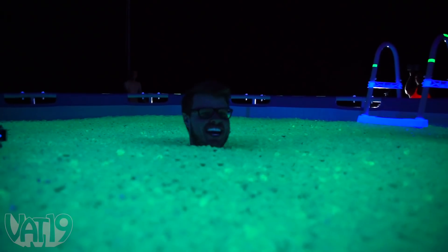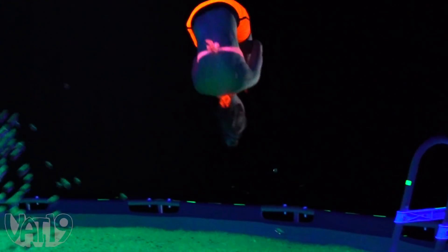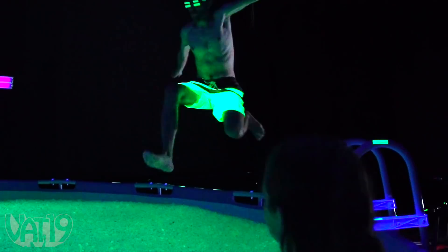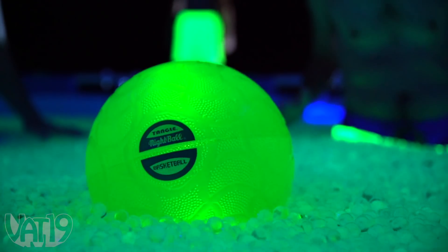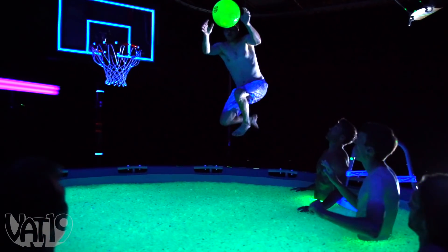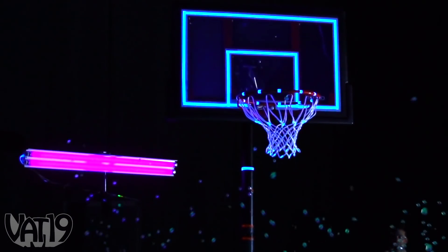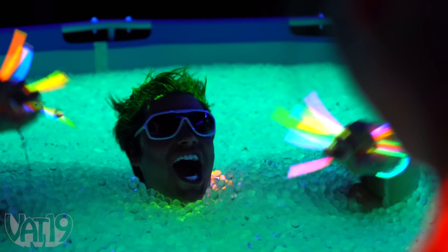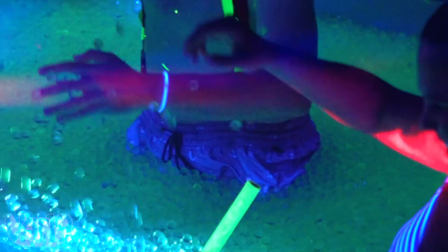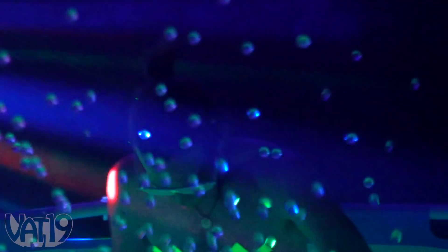Oh, this is so weird. It's hard to run in it. OHHHHHHHHHHHHH COLORS! Whew!